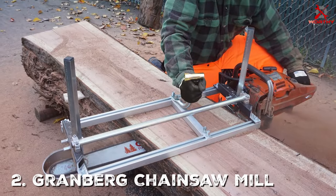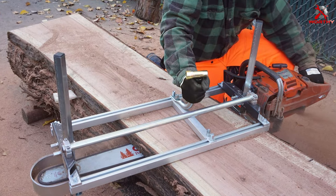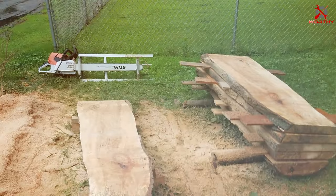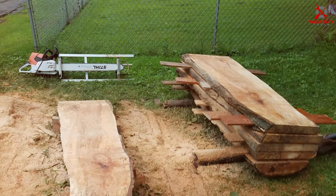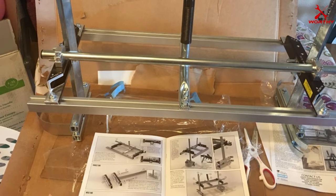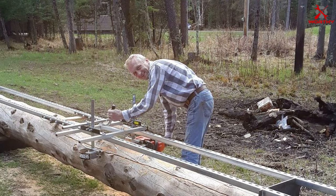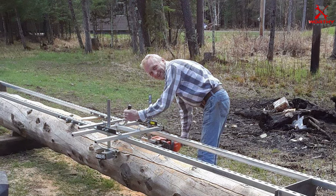Number two: the Granberg Alaskan Chainsaw Mill, 30-inch Alaskan Power Sawmill Kit. Next up is another impressive offering from Granberg — the 30-inch Alaskan Power Sawmill Kit. This tool is perfect for those who want the quality and performance of Granberg but prefer a slightly smaller size. Just like its bigger sibling, this chainsaw mill kit boasts excellent build quality — rugged and designed to last through countless milling sessions. The 30-inch attachment is ideal for handling a wide range of wood sizes, and it's easy to set up and use.